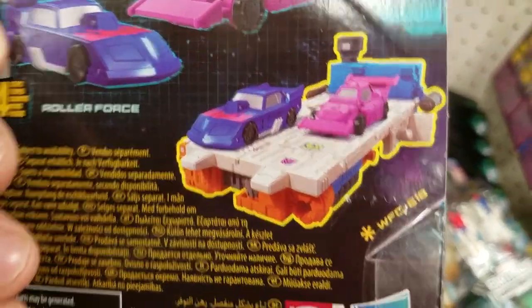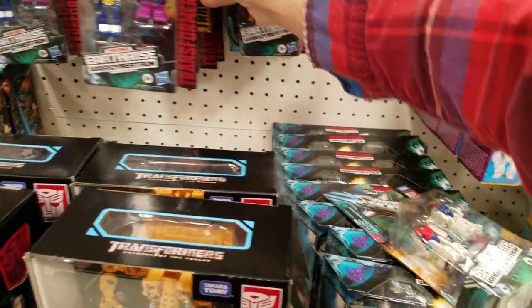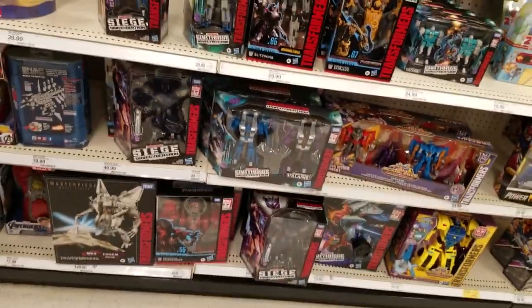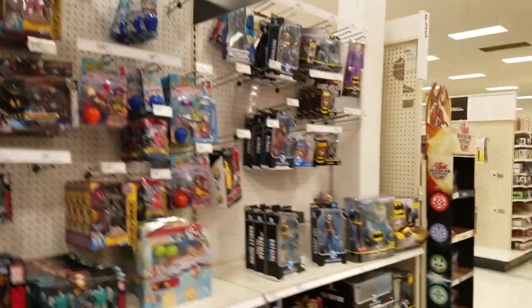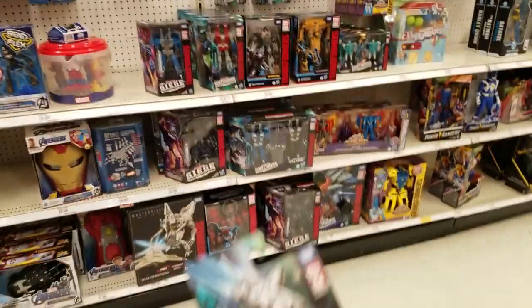I want that battleship guy from the next wave — that's probably the only one I'm gonna get from that wave to be honest. There's really nothing else new. Wow, my Target has never been this loaded with new stuff.